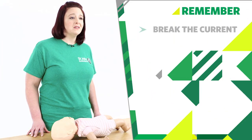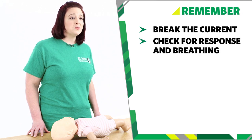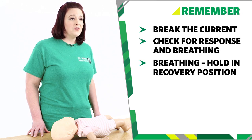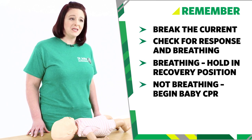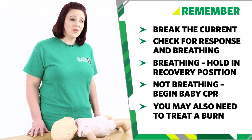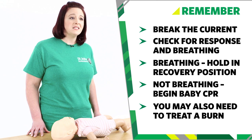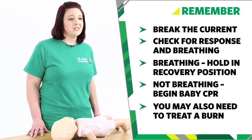While you wait for the ambulance, treat your baby for shock if necessary. To summarise: break contact with the electrical current using something non-metallic. Check if they're responding and breathing. If your baby is breathing, put them into the recovery position and call for help. If your baby is not breathing, start baby CPR. You may also need to treat burns — cool the burn with cold water, remove your baby's clothing unless it's stuck to the burn, and cover the burn with cling film or a clean plastic bag. And that's how you treat a baby who's been electrocuted.